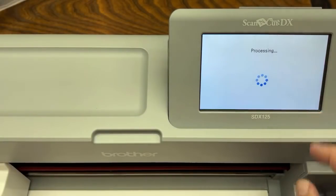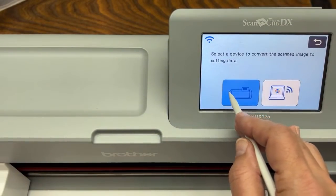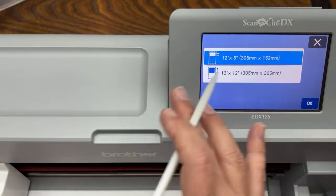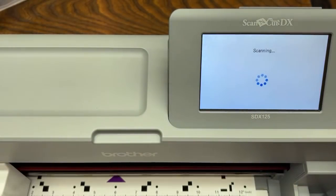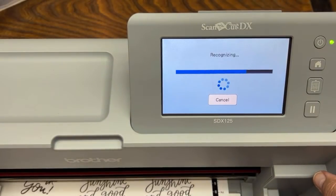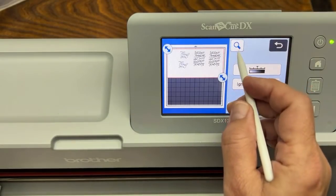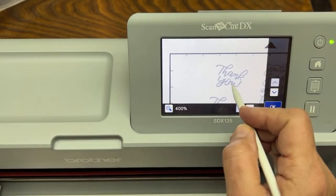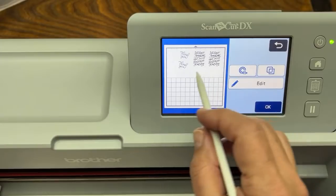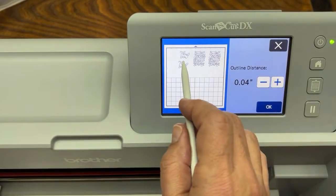We're going to use the pencil trick — that's the first trick. Same method: go to scan, direct cut, save it to your machine, and press start. We're storing it on the machine and selecting the 12 by 6 area because all of the objects are on the top of my mat. These should now scan in as one object. When I put an outline distance of 0.04 around it, you can really see that this is one shape. Now I'm going to zoom in and show you.